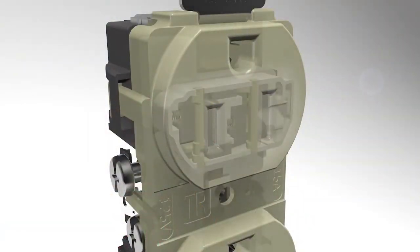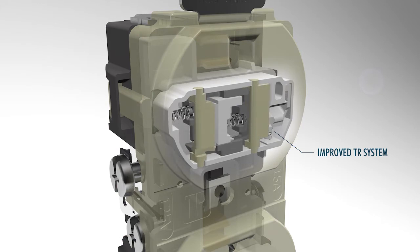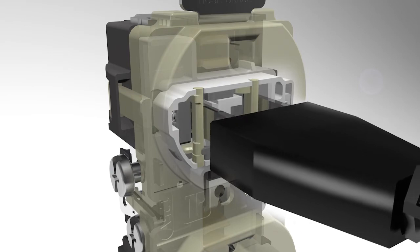Hubbell's new tamper-resistant mechanism works unlike any other. Once a plug is inserted, the blades open trap doors on the cams. The cams move the floor below once there is contact with both blades. Trap doors drop away from the blades, and the plug slides in.